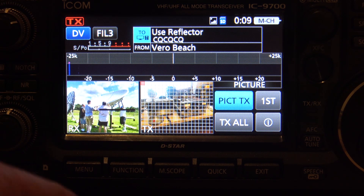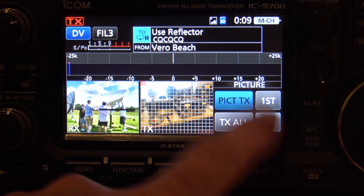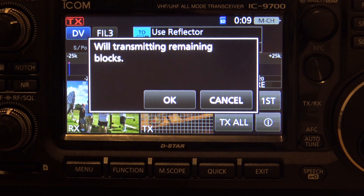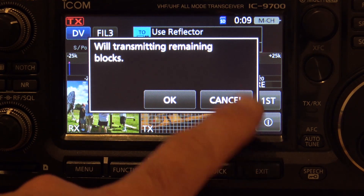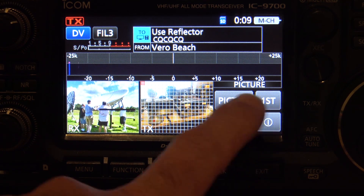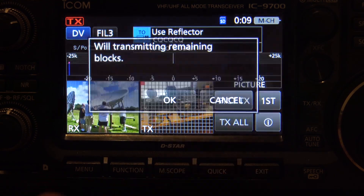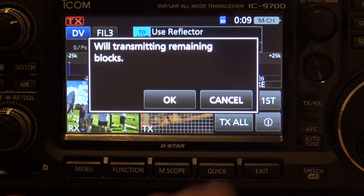If you have a 9700 on the other end, they're going to see each individual block come in in real time, and they're going to see it stop when you stop transmitting. Over four, five, or six overs back and forth talking, eventually that picture will be assembled on the other side. If you go into transmit all mode, it's going to start and it's not going to stop until all the blocks are finished. That may be useful for simplex, or if you're on a repeater that's just not active. Remember, you don't want to tie up a repeater that could potentially be used in a life situation.